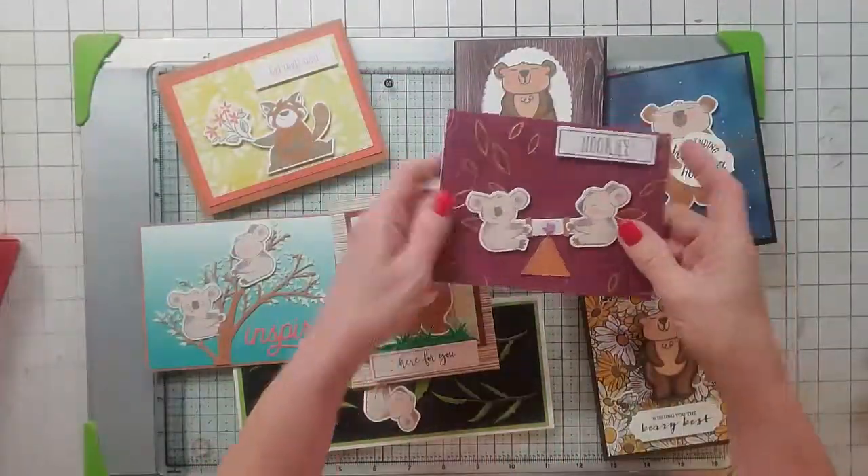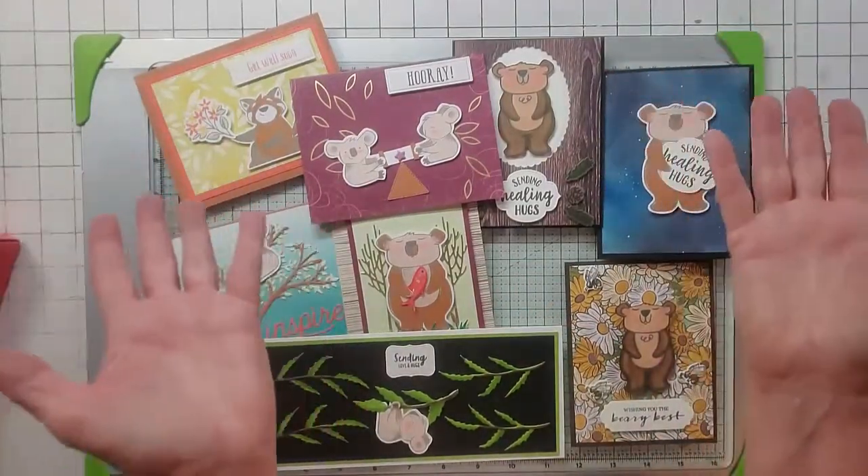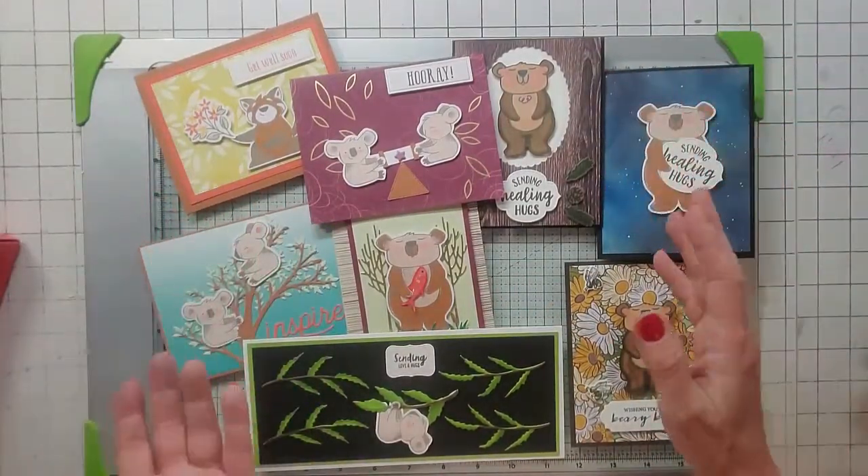That's a seesaw — anyway, I just really love how everything turned out. So there's my paper pumpkin from December. Thanks, bye!